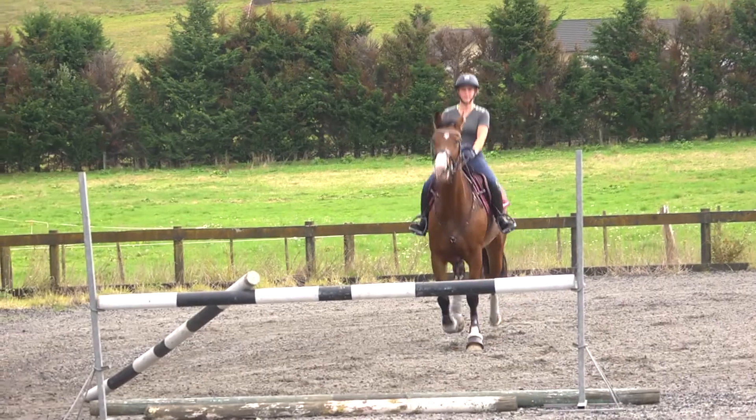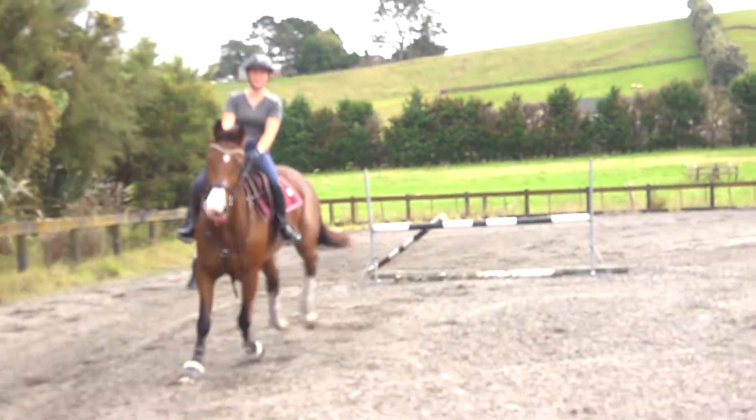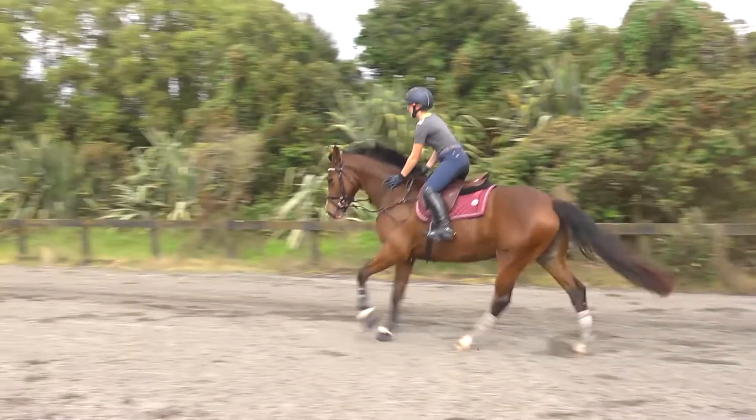So here she rode much more of a square corner. We've got a guide rail into the centre of the fence touching the ground, which is encouraging the approach to stay straight. You see there — it was the approach that was being crooked, so we've corrected that.